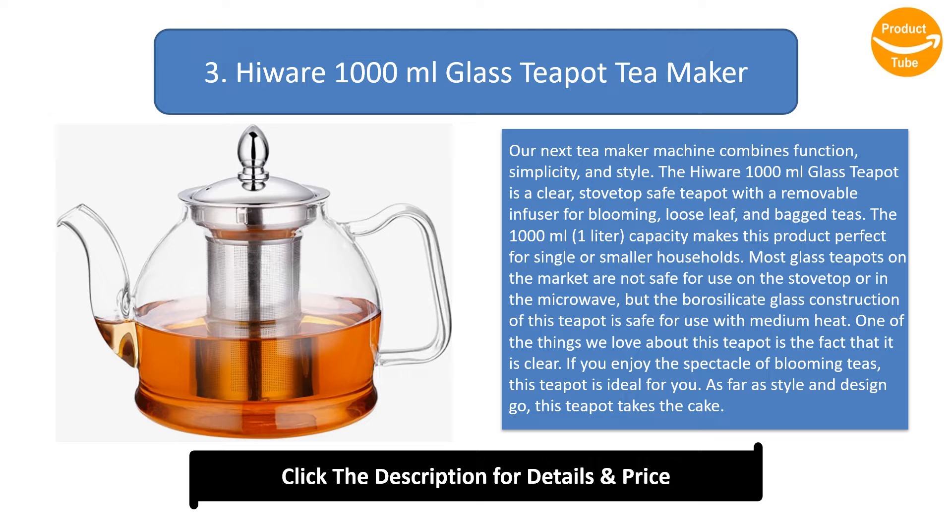Most glass teapots on the market are not safe for use on the stovetop or in the microwave, but the borosilicate glass construction of this teapot is safe for use with medium heat. One of the things we love about this teapot is the fact that it is clear — if you enjoy the spectacle of blooming teas, this teapot is ideal for you. As far as style and design go, this teapot takes the cake. When not in use, this device will look beautiful resting on your stove or countertop.